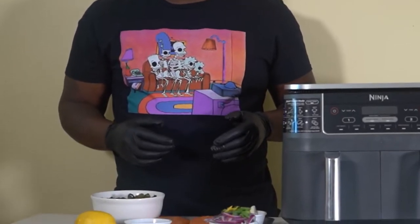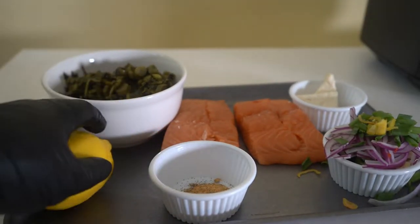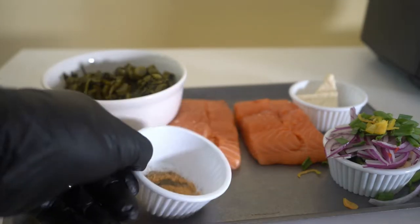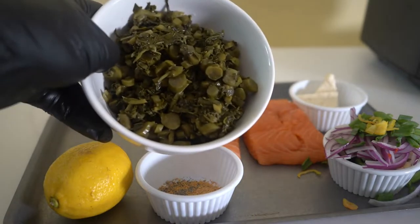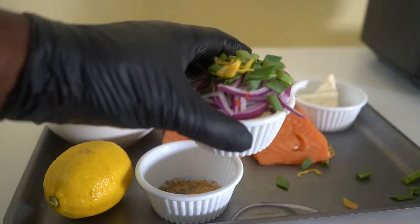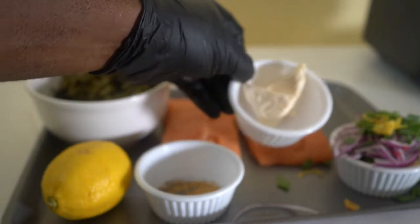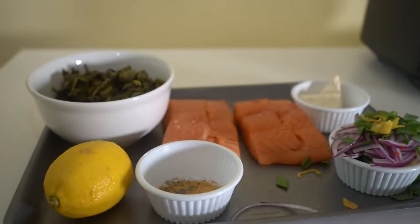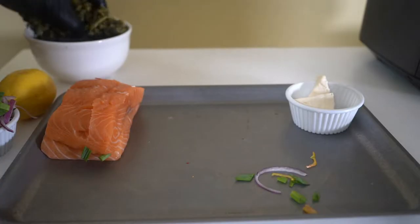For this recipe all you need is a lemon, some dry rub, your salmon, your callaloo, and I've got some onions, peppers, scallion, and some cream cheese. Let's get into the vibe!